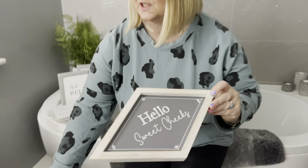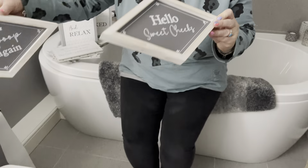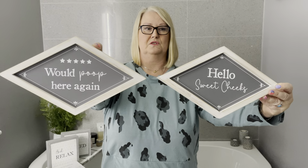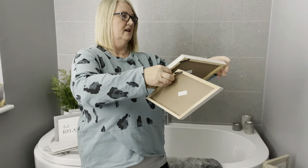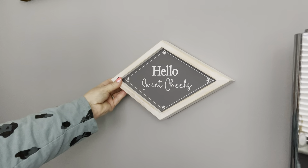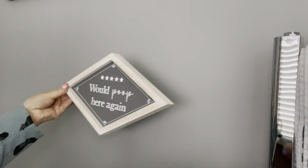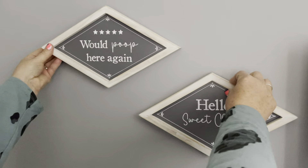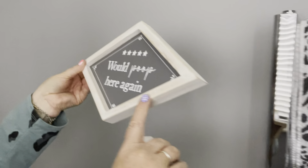Got some new little shapes and designs, so I'll start off with these two. These are two assorted — you've got two and they're like a little diamond shape, really cute, really unusual. Great to pop onto your wall — 'Hello Sweet Cheeks' and 'Woo Poo' — two really cute little signs with a nice little bit of distressing on the edge.